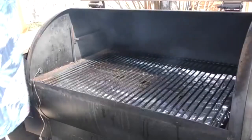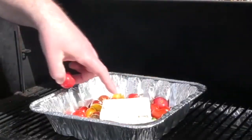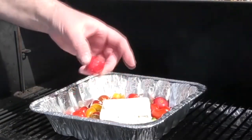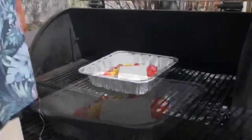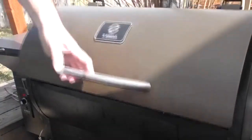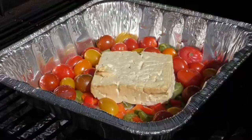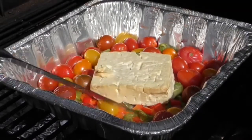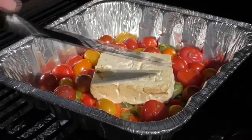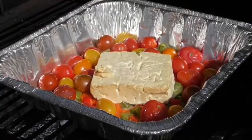With the pellet grill up to 400 degrees, we're just going to put this in here. What we're waiting for is not only for the feta cheese to start melting, but for our cherry tomatoes to start shriveling up. We'll check back in about 30 to 45 minutes. We're at the 30-minute mark — the feta's not quite ready yet, but the tomatoes are starting to shrivel up. We're going to give it another 10 minutes at 400 degrees.